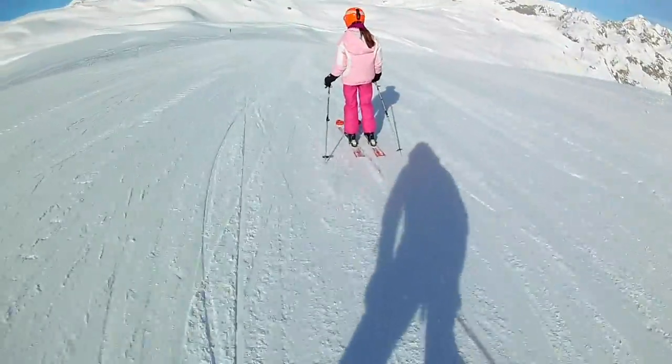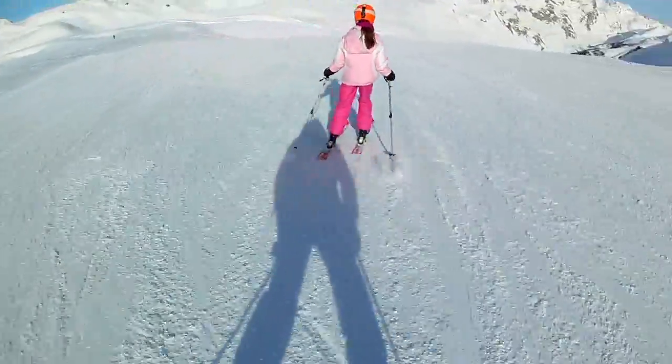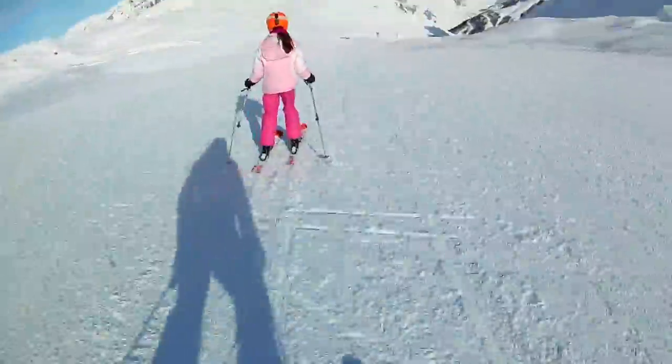Make sure that right ski carves when you start the turn. That's better. Keep it carving. Okay, more across the hill now to slow down.